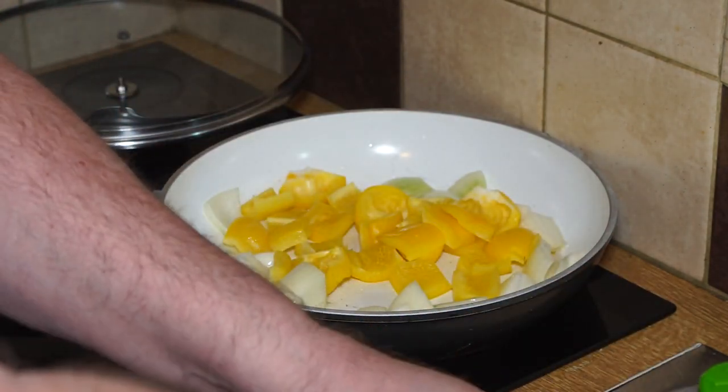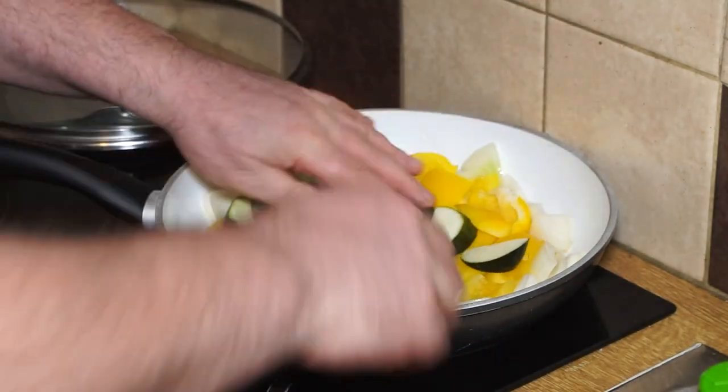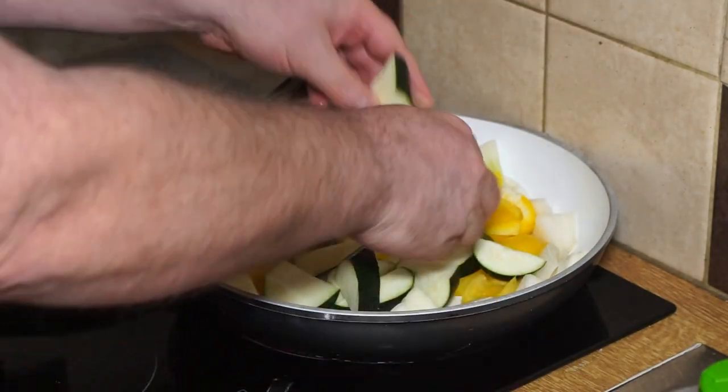The first thing into the oil is the onions, then my peppers, and then my zucchini — or courgettes as we call them in the UK. I like them nice and chunky.